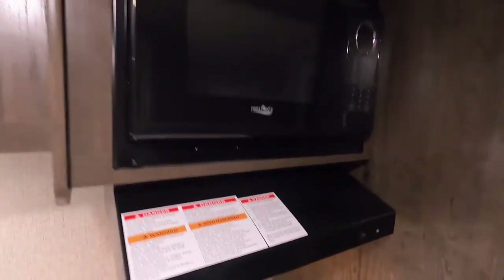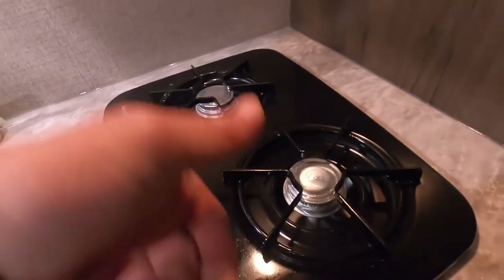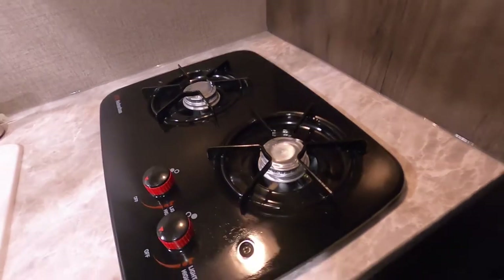Self-explanatory microwave up here. You have a light and an exhaust fan. The stovetop burners you will turn on and hand-light with a lighter.